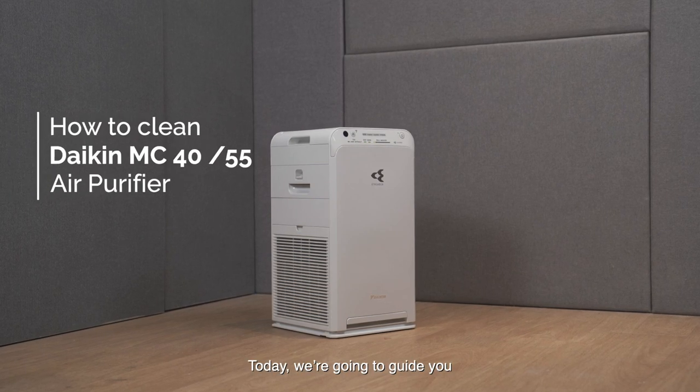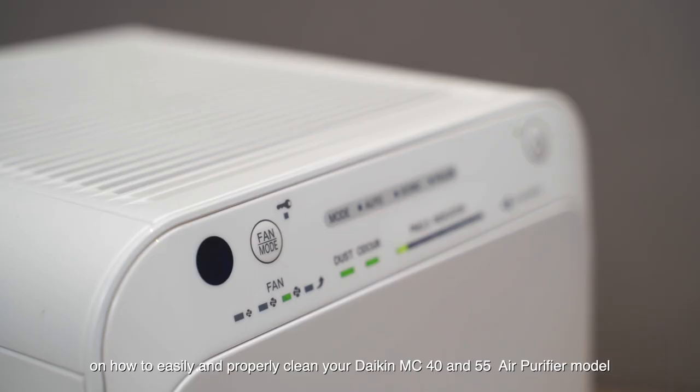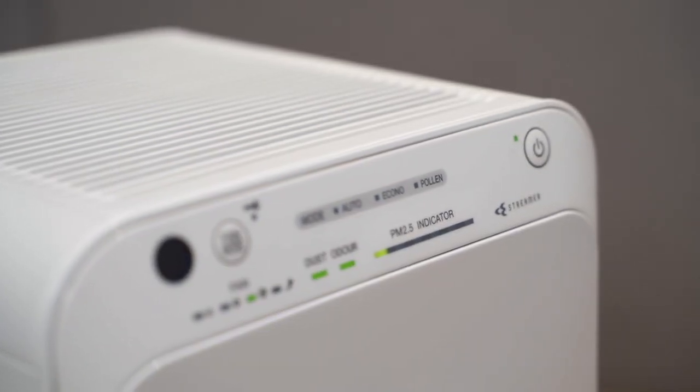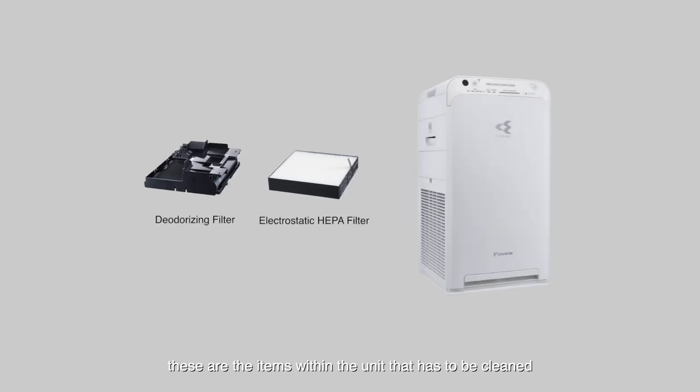Today, we're going to guide you on how to easily and properly clean your Daikin MC40 and 55 air purifier models. Do take note that aside from the grills on the exterior of the unit, these are the items within the unit that have to be cleaned.